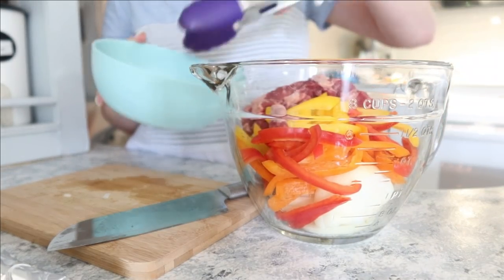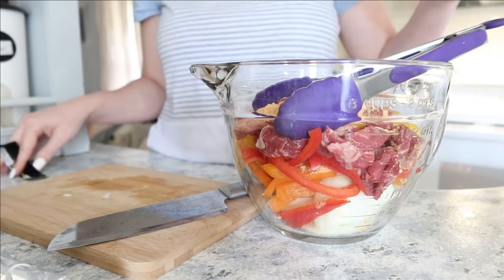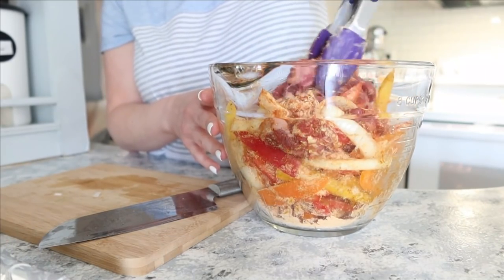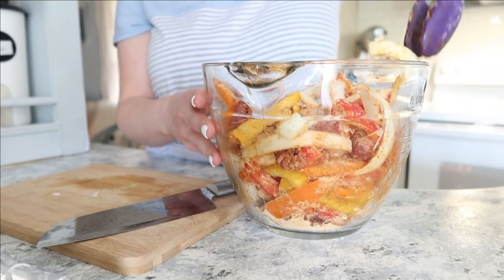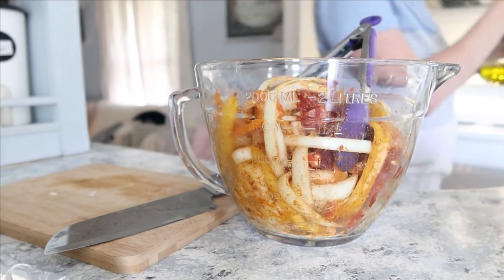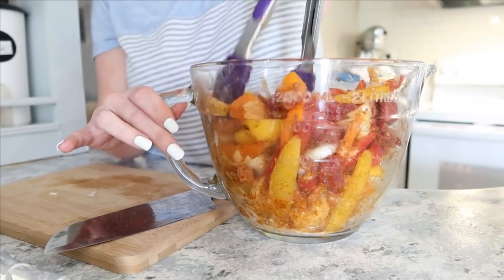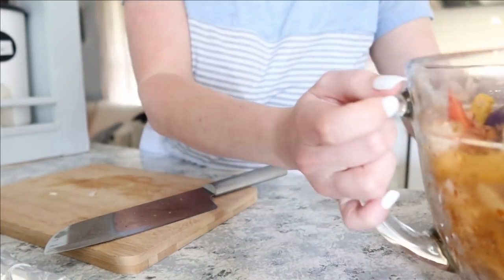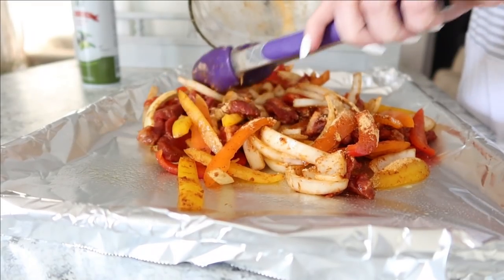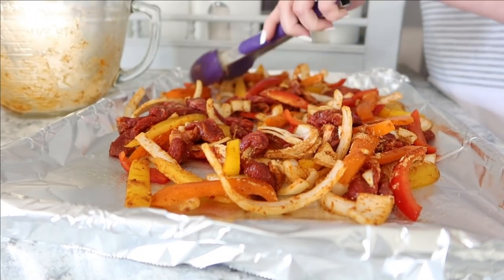Place the onion, peppers, and steak into a bowl, then coat everything with the fajita mix. I realized I forgot to drizzle on my olive oil — I was supposed to do that before adding the seasoning, so I just drizzled a little on after. Once everything is coated, spread it out onto a baking sheet lined with foil and sprayed with olive oil. Bake at 425°F for 20 minutes and everything was perfectly cooked. I was worried the steak might be tough, but it was actually tender and juicy.